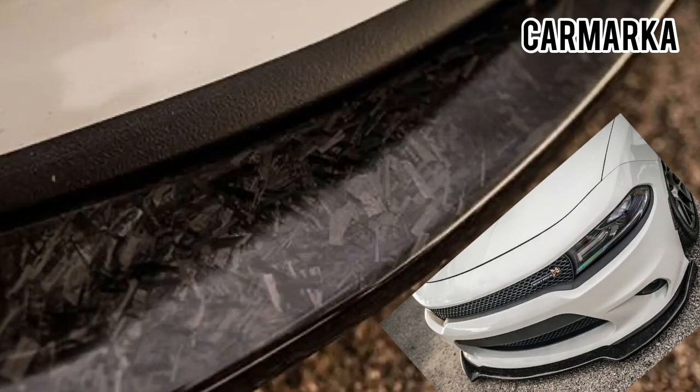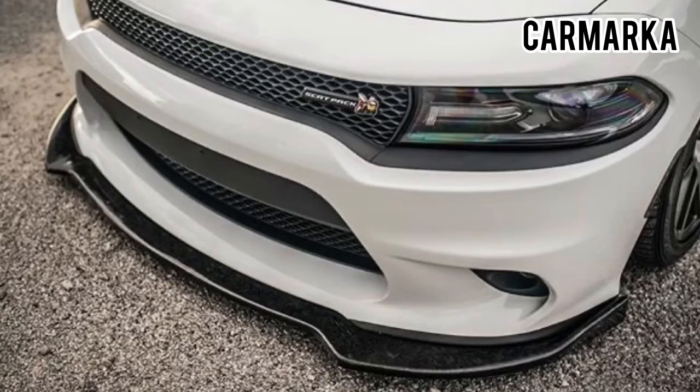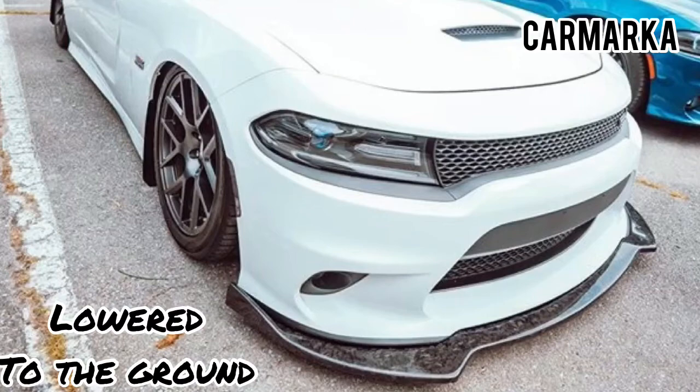Hi guys, good day everyone. This video is all about sharing your thoughts about which carbon fiber pattern is the best for your Dodge. We have a classic and a forged carbon fiber pattern, as you can see on this particular Dodge.